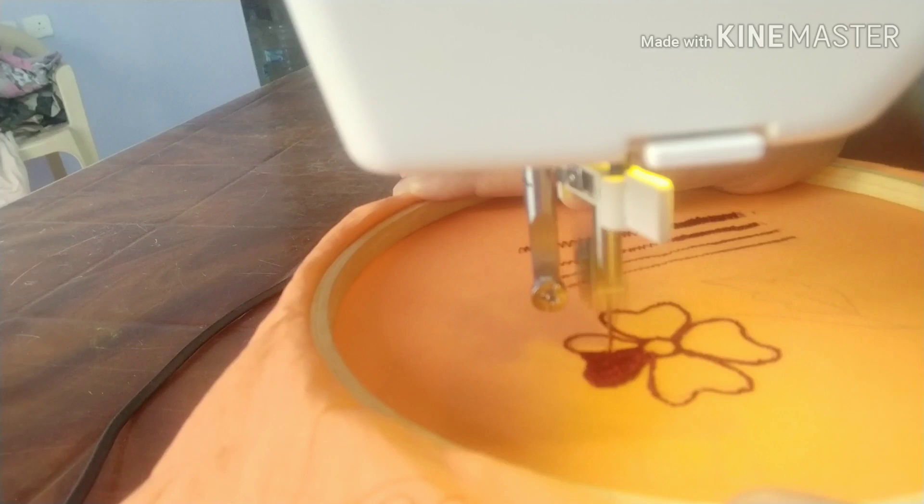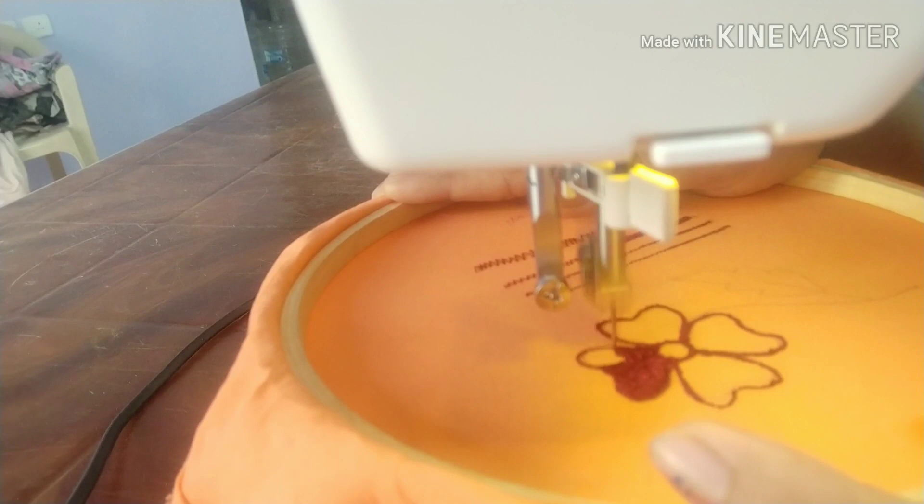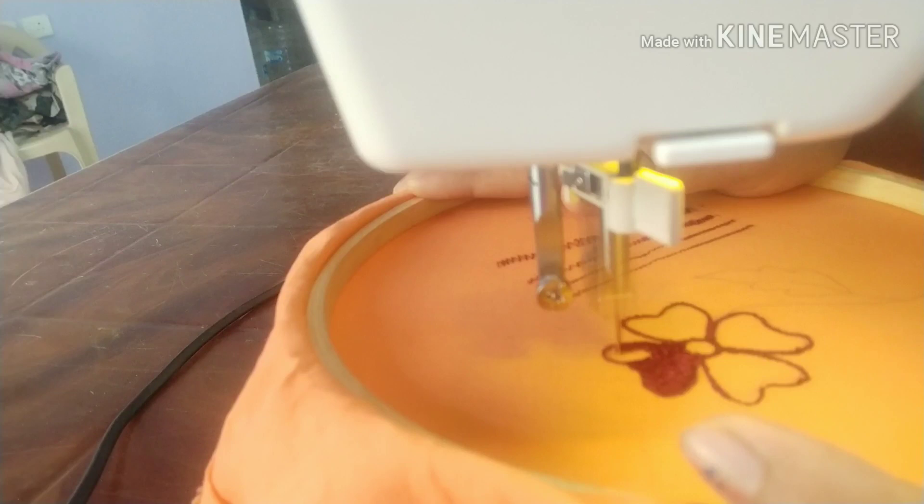This is the way I am going to make this. I am going to practice this way. If you are doing this, you will need to make it a little bit neat. Now I am going to make a flower.